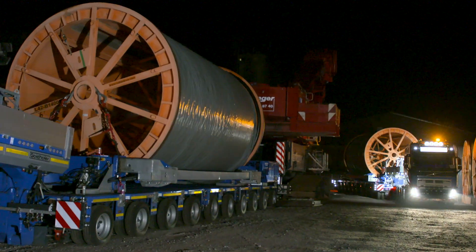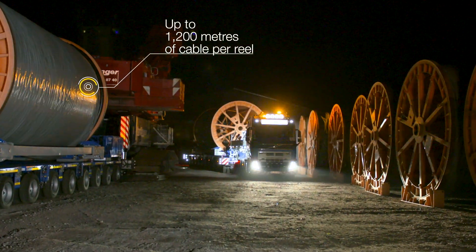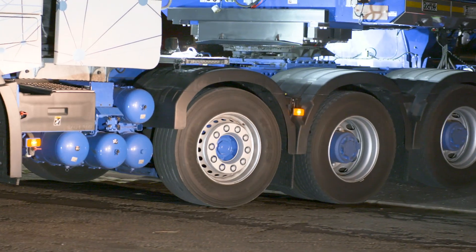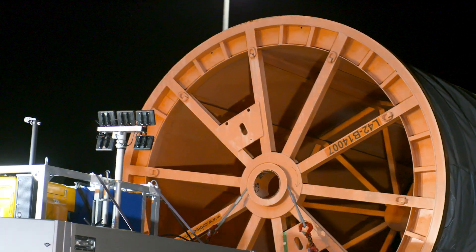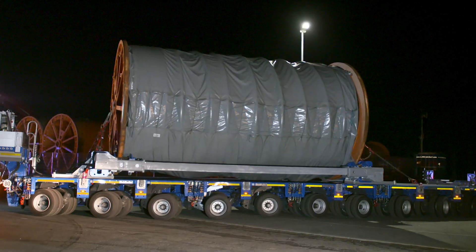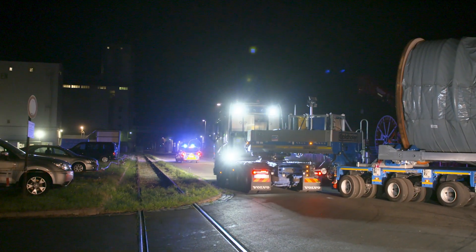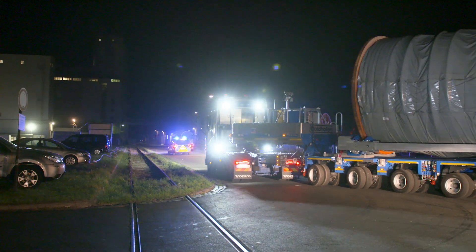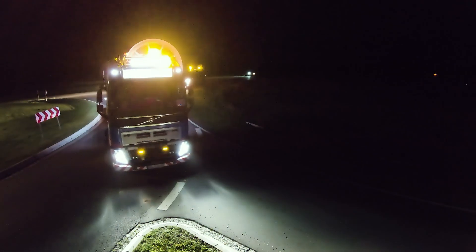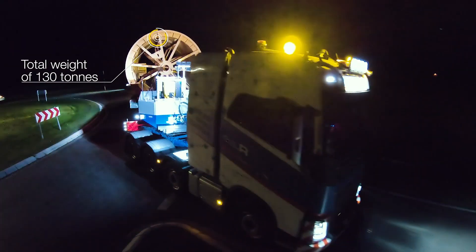The underground power lines are delivered as coiled cable reels. A cable reel can hold roughly 1,000 to 1,200 meters of cable. The length of the cable per reel is limited by the weight and diameter of the cable reel, to ensure that it can be transported on roads and under bridges. Each cable reel weighs about 50 tons, and the entire transport weighs in at 130 tons — as much as a blue whale.